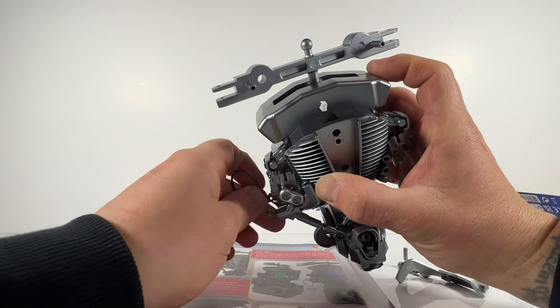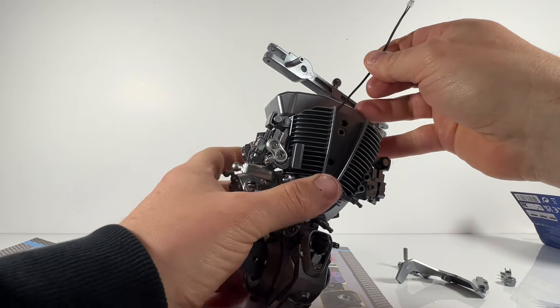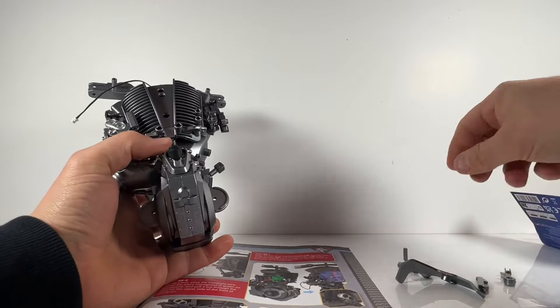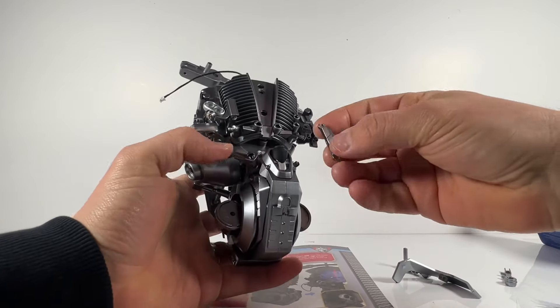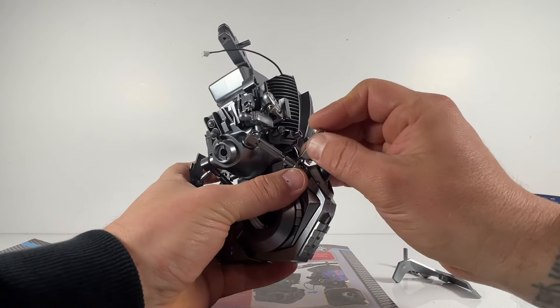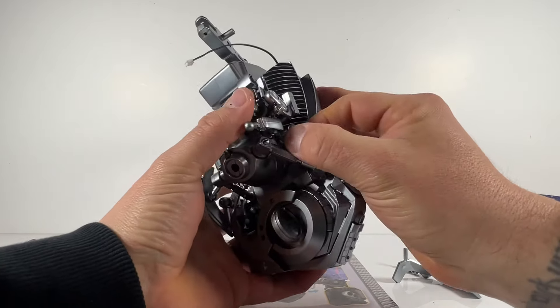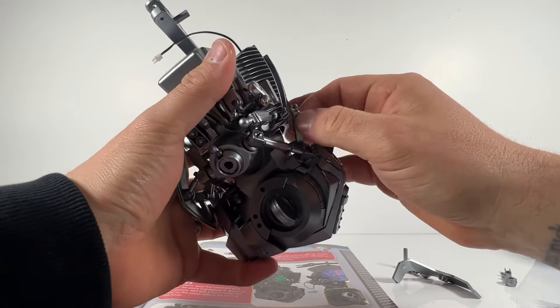I've done a video for every single issue, so you can follow along issue by issue to see the build come together. I think at the end, or halfway through, I might do a big time-lapse video and see if I can squeeze the entire build into a couple of minutes or something. Overall this has been a very pleasurable build indeed.